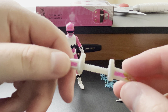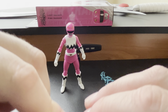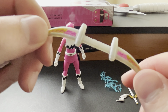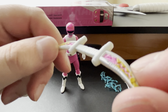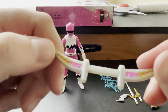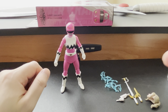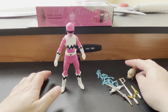Then we have the Beta Bow. My Beta Bow is a little bent from the packaging, but you have the exquisite Beta Bow — her version of the Trans Daggers. It has the very accurate design with pink and yellow on both sides and in the edges, which is excellent to see. Those are all the accessories that Kendrix comes with.